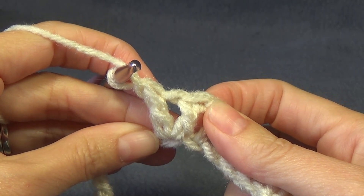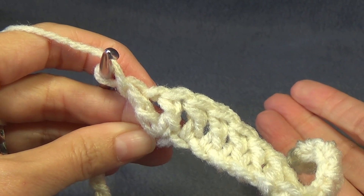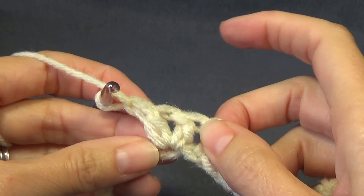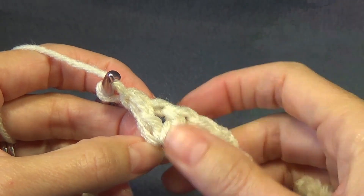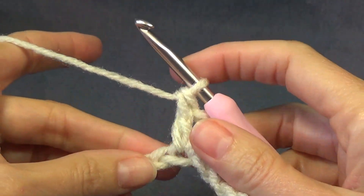We are also going to use a normal increase — two types of increasing. Double crochet, chain one, double crochet in the same space, and also the regular increase which is just two double crochets in the same space. We're going to use both for this pattern.